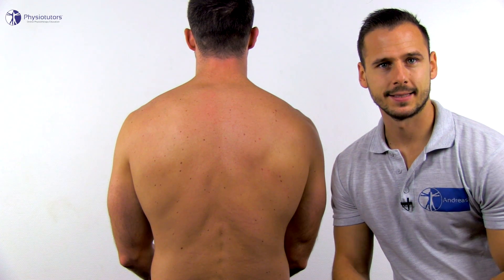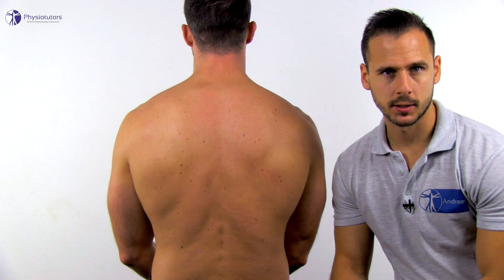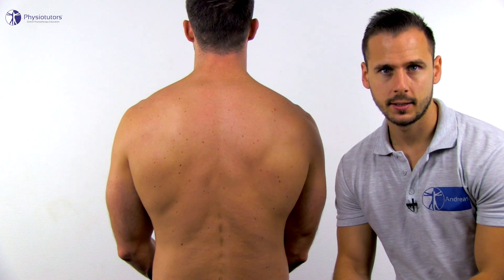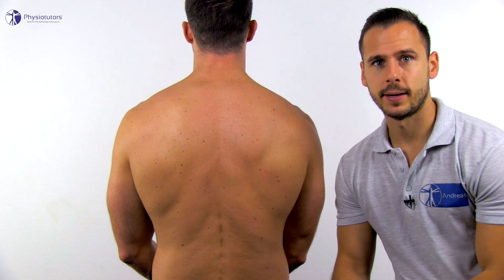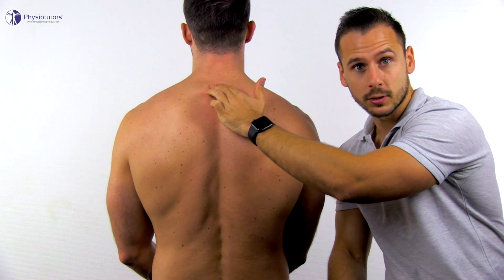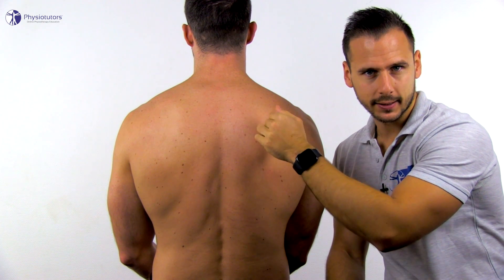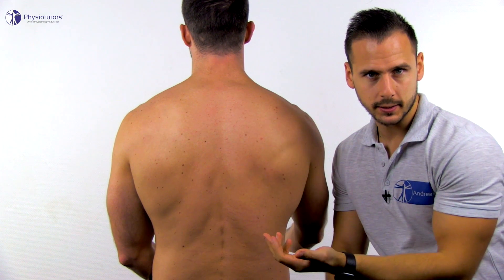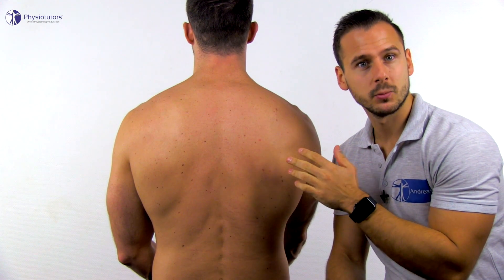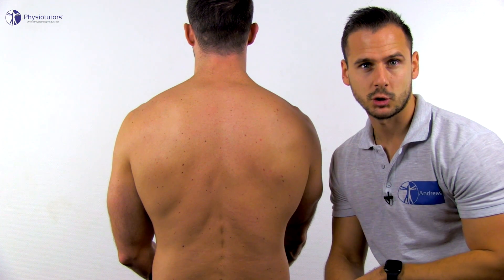Stenvers test 4 assesses the cervicothoracic junction. The patient is in an upright sitting position and you stand posterolaterally at the site to be examined. Palpate for the spinous process of C7 and place the thumb contralateral to the tested shoulder against the spinous process. The patient then actively flexes the shoulder maximally, and what you're assessing is whether shoulder flexion is coupled with contralateral rotation of the vertebrae in the cervicothoracic junction.